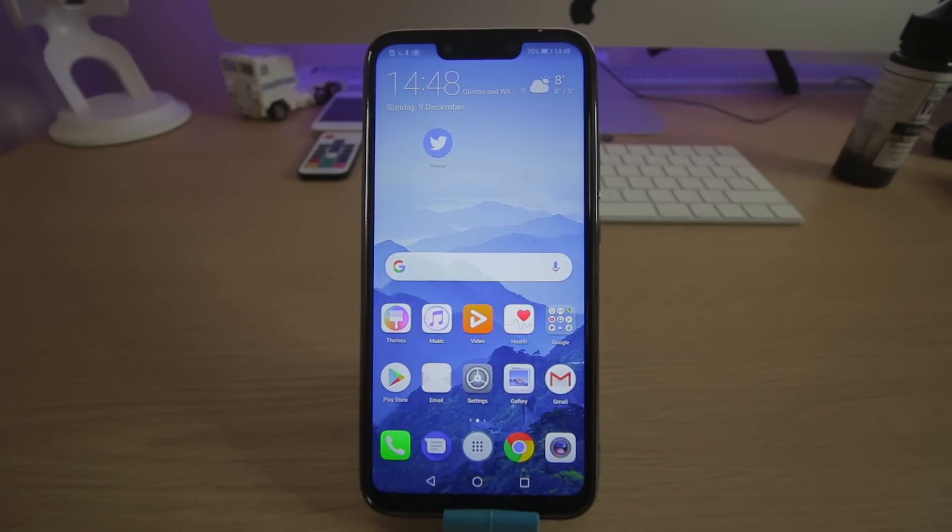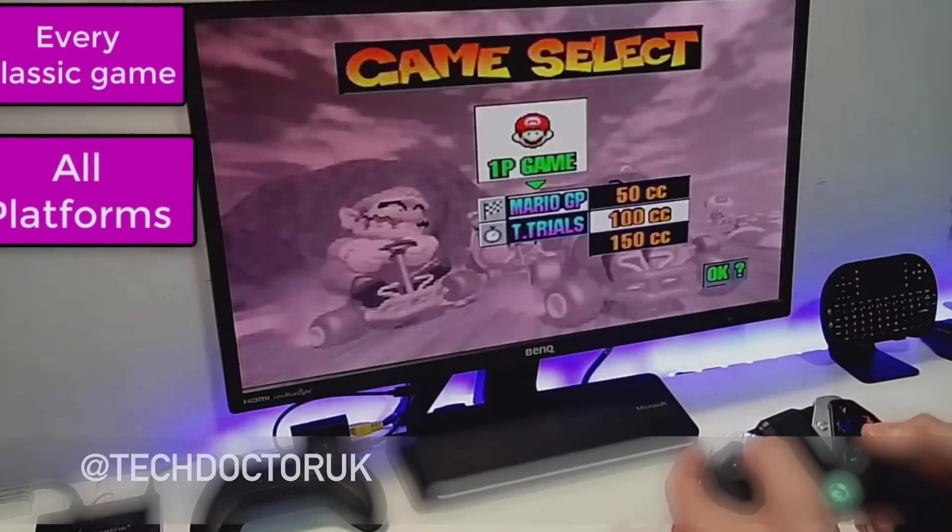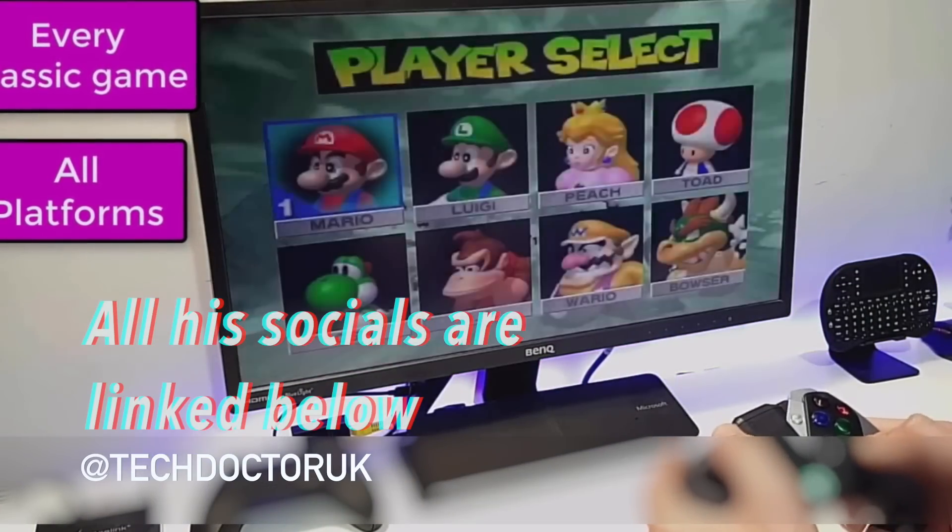Good day guys, CSS Coder here. Now I'm going to show you a video from TechDoctorUK who's an absolutely legendary guy.